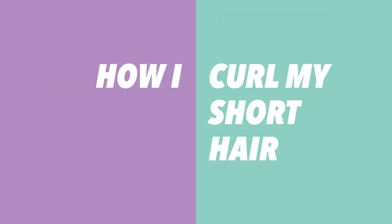Hey everyone! In today's video, I'm going to show you how I curl my hair to get this disheveled, lived-in look using a regular curling iron. Let's just jump right in!